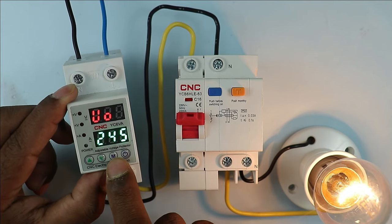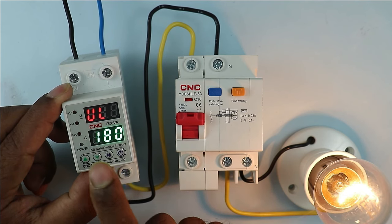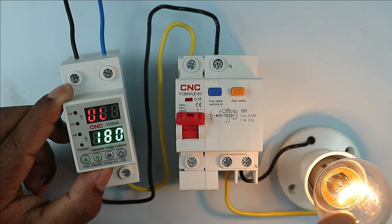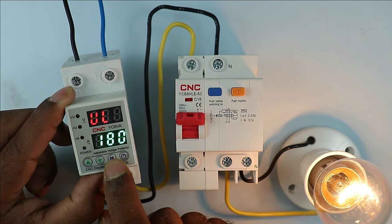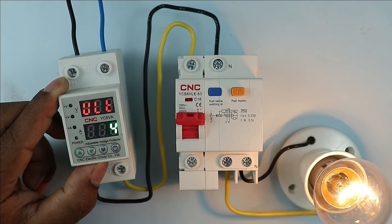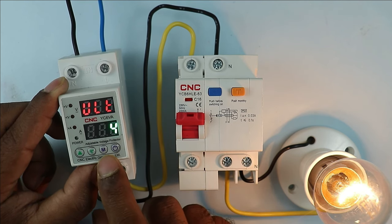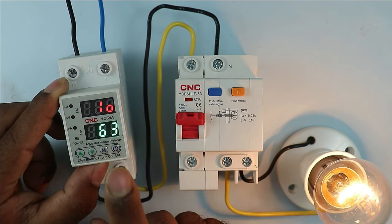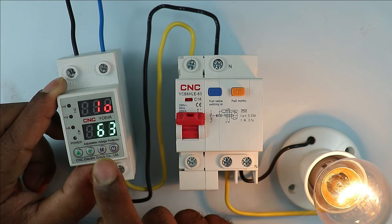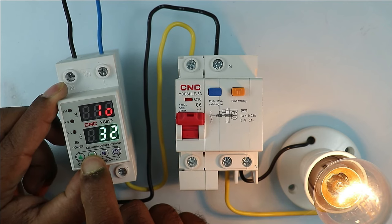After this, if I press the M button again, under voltage programming will be asked. Undervoltage is already set at 180V — it means if voltage falls below 180V, this device will disconnect the power supply. I am not changing this. When I press M again, ULT is shown — this means after how much time the device will provide protection when over or under voltage occurs. Here 4 seconds is programmed. After this, you will also get protection from overcurrent. Maximum programming you can do is 63A and minimum is 1A.